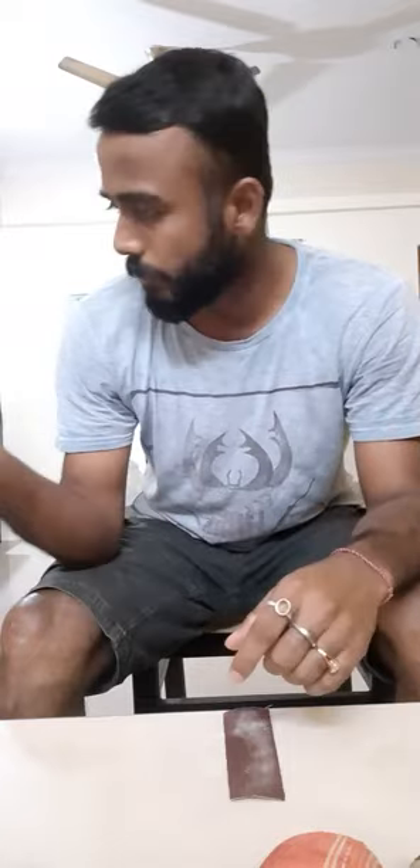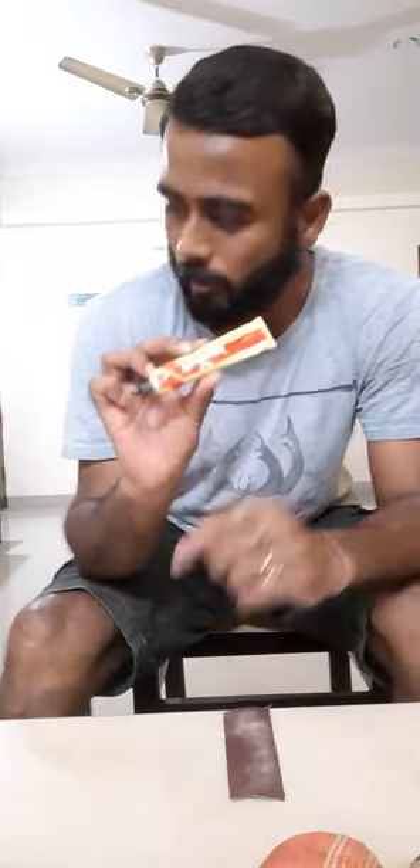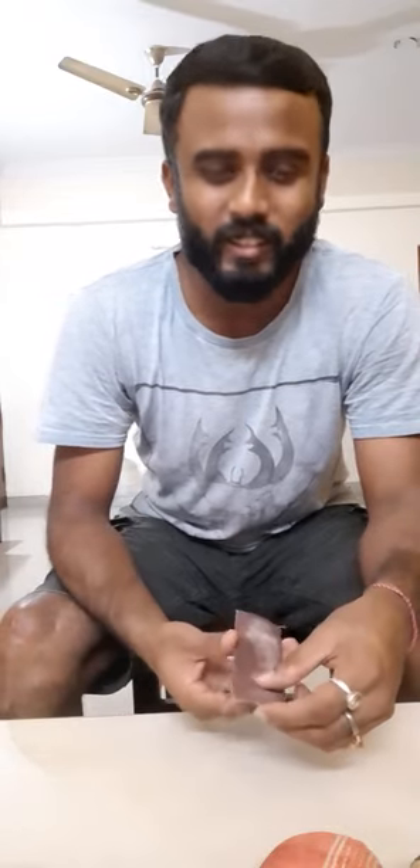The function of this Febi bond is for sticking the toe guard — you need this Febi bond for that. I have tried other adhesives like Fevikal, Feviquick, and some other Fevi stick, but those are not as good as Febi bond, because it is specifically made for fixing rubber to wood or similar purposes.